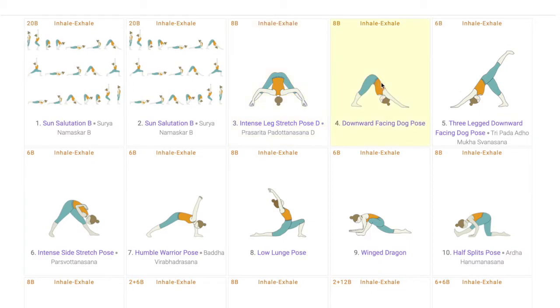The next two poses are the downward-facing dog and the three-legged downward-facing dog. Both are great asanas for the hips, hamstrings, and the spine, which will help students in the flexibility and strengthening needed for the peak pose.